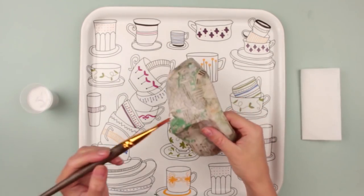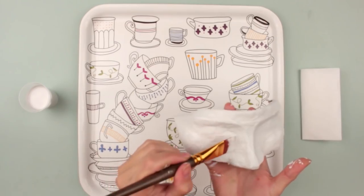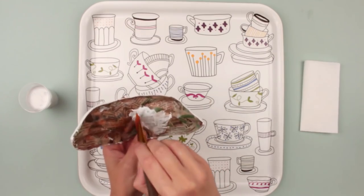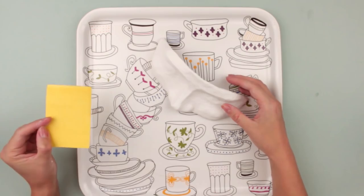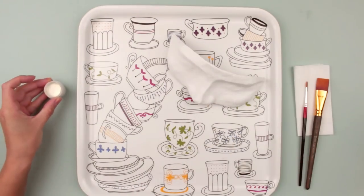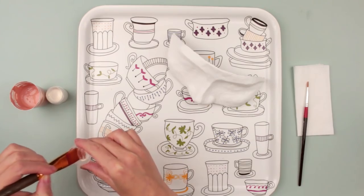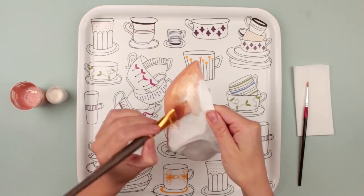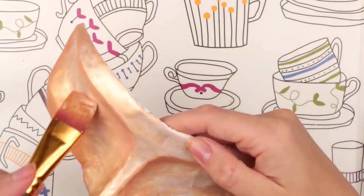Take water-based paint for a ground coat. Cover it with a thick layer. Paint the inner side of the mask after drying. Let it dry for 15 minutes. Smooth with fine sandpaper.